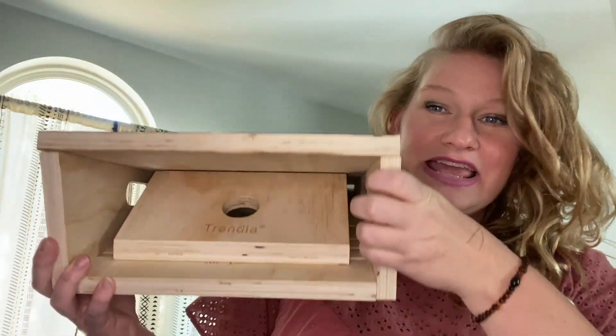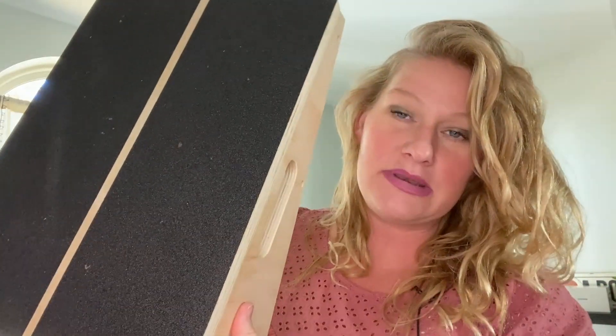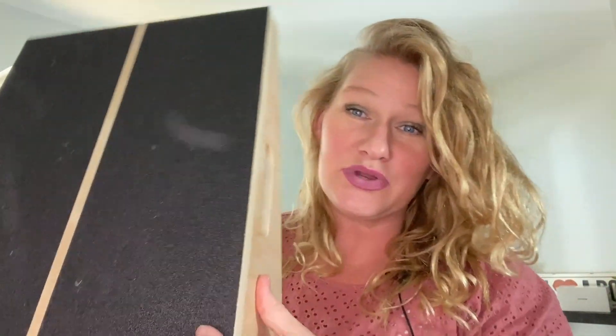Hey friends, this is the Trendia Calf Stretcher. This was sent to me for review and my family and I have been using it for about a week to really get a feel for it, to try it out, to test it in different ways and to see how it works.